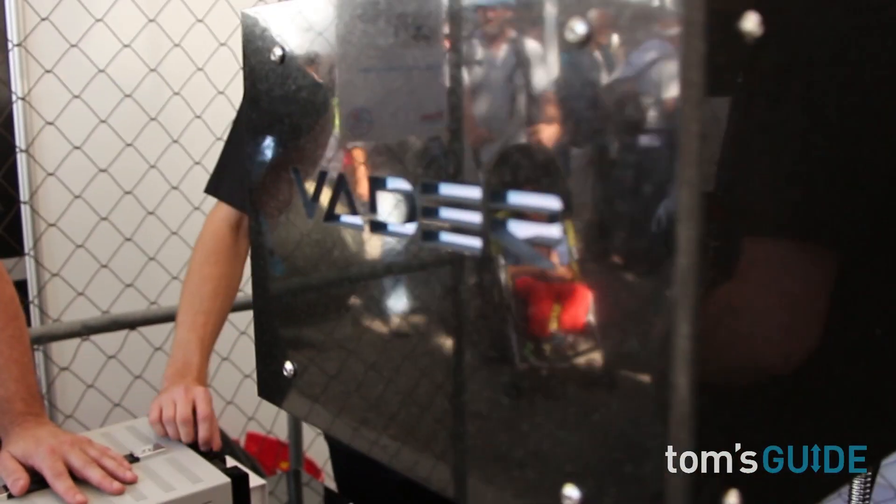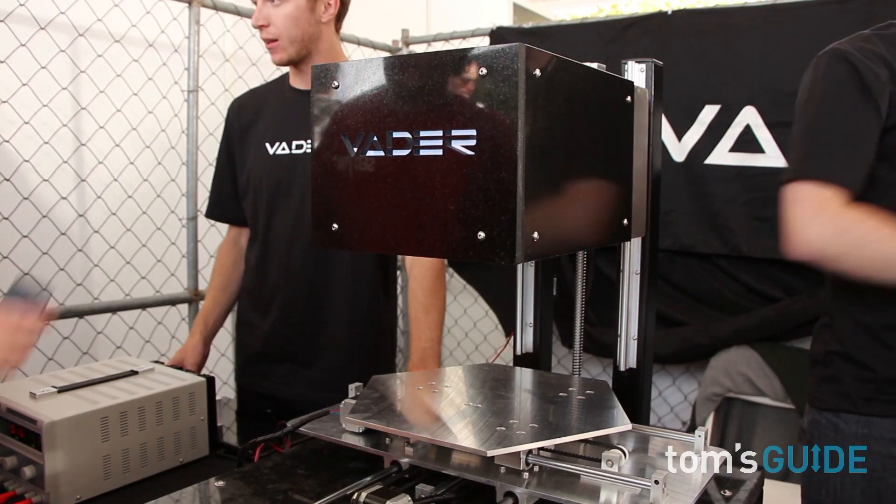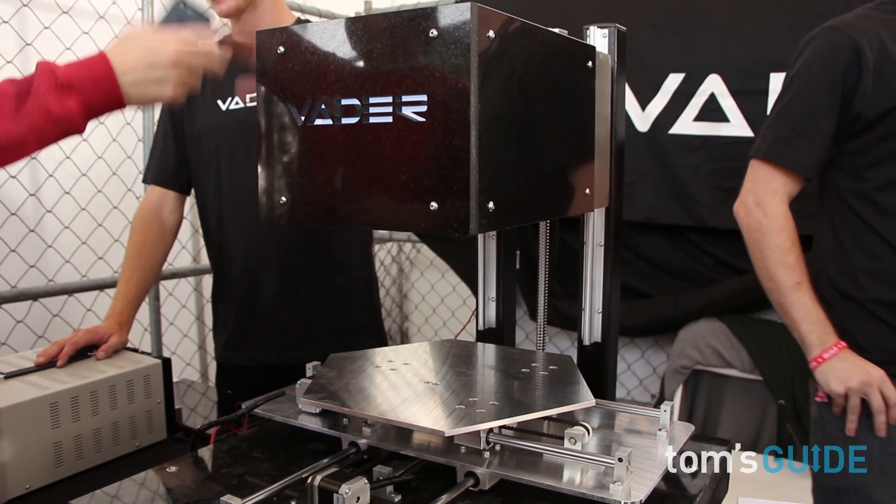I did a year of college before deciding to pursue this idea with all of my attention. Basically, we were unable to make a complex part with traditional manufacturing without it costing too much, so we wanted to make our own printer. The current technologies we felt had limitations that prevented wide-scale adoption and true manufacturing potential.